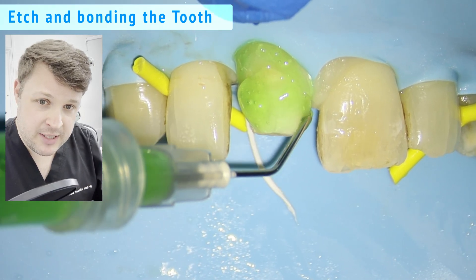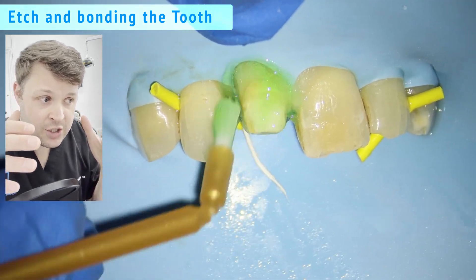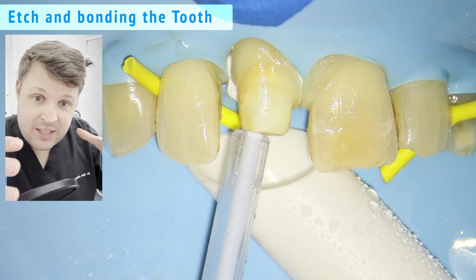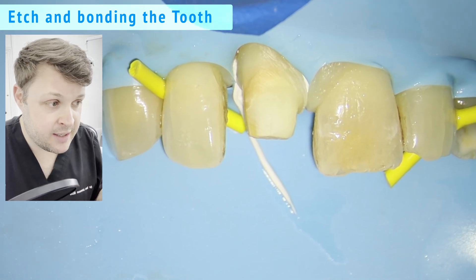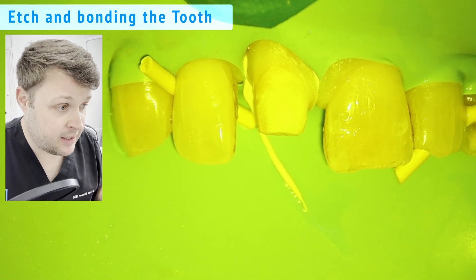It's a little different in this case because usually what we do is tuck the rubber dam into the PTFE tape and it gets a nice margin. But because the margin was so high, I've had to manually use my finger to move the rubber dam out of the way. So we've etched and now we're about to bond.